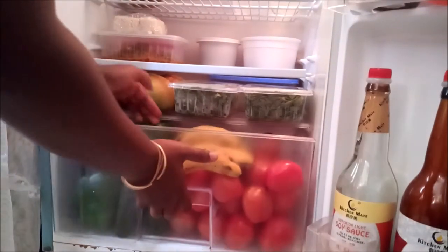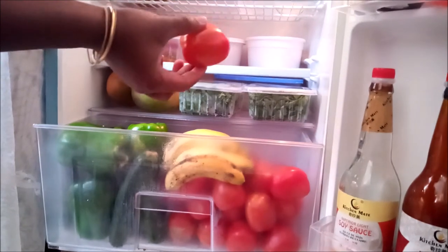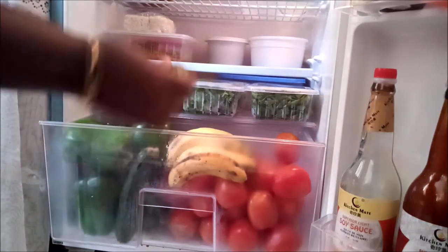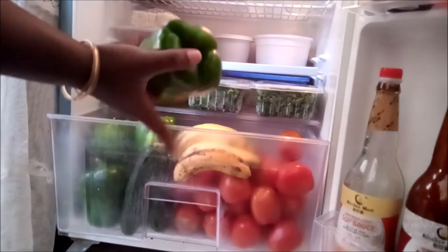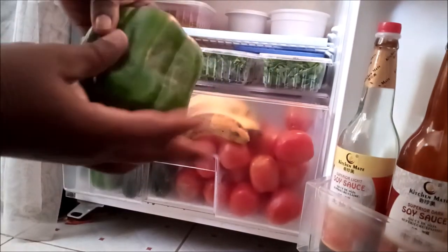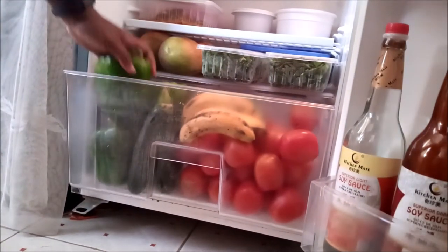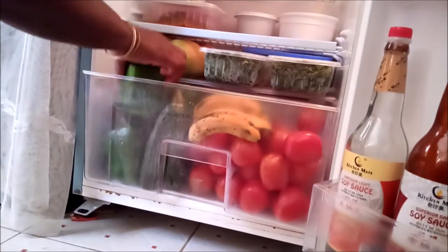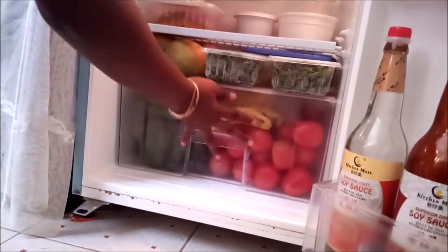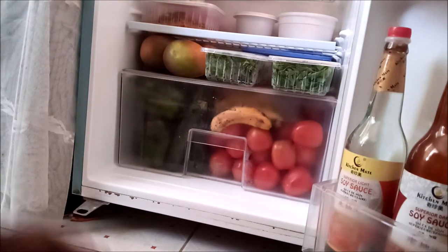Now we go to the vegetable compartment. I have bananas, tomatoes, zucchini, and bell peppers. Look at how big this bell pepper is — it's really, really huge. And that's it for my veggie compartment.